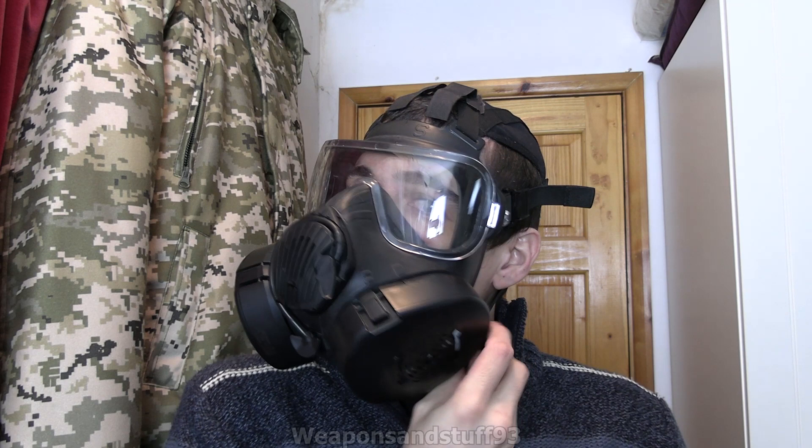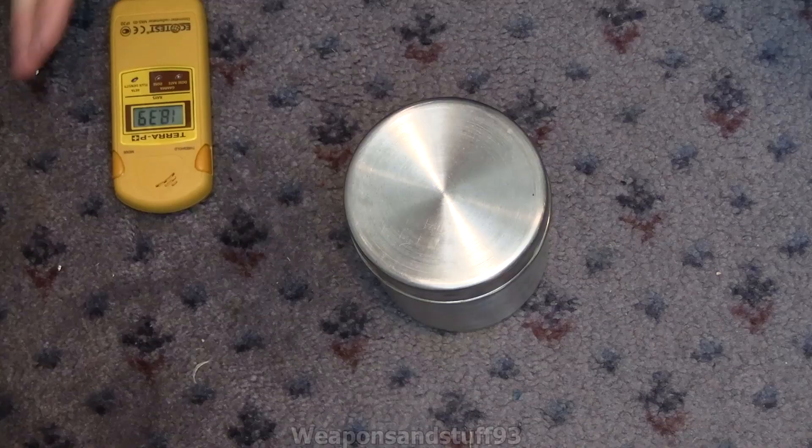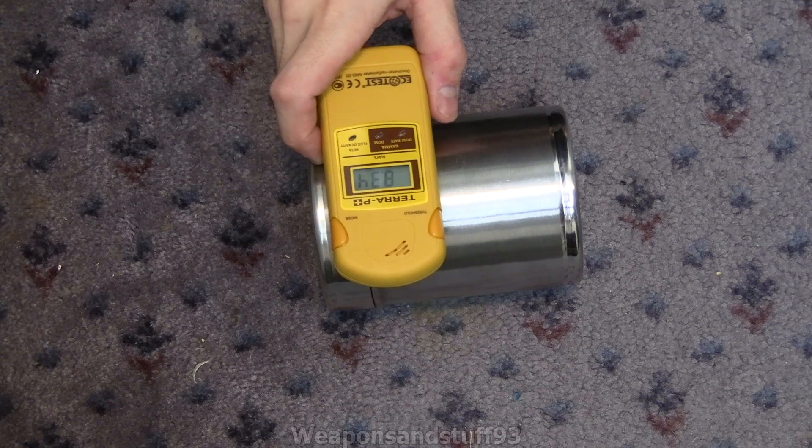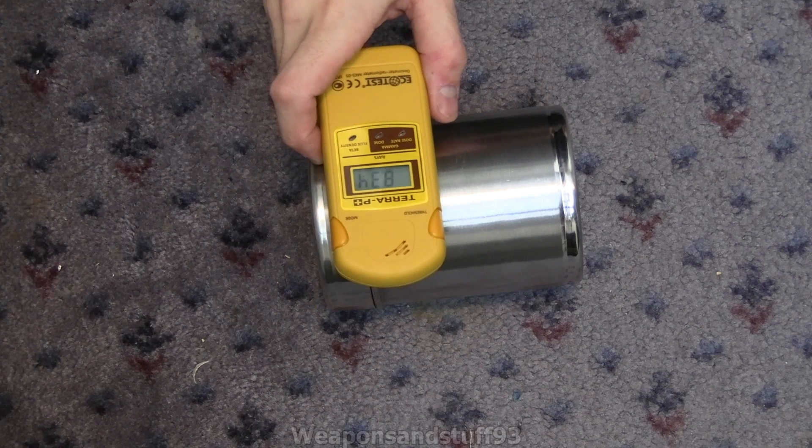There's one more test I want to do with it which should be quite interesting - I don't know how well it's going to work but it will be an interesting test regardless. I'm going to put some gamma radiation through it and see how much it stops, just because why not. This is gamma radiation coming from a bit of radium paint inside a tin. I'll take measurements with the Tera-P dosimeter and see how much lower the reading is with it inside the helmet.